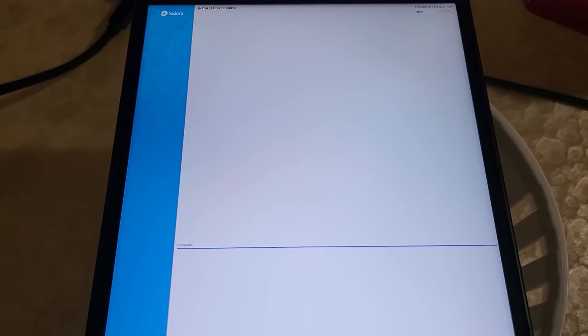Now we wait — this will take a while, so go get some coffee and come back. Once it's complete, click restart. The initial boot will also take a long time, so I'll be back after the initial boot.